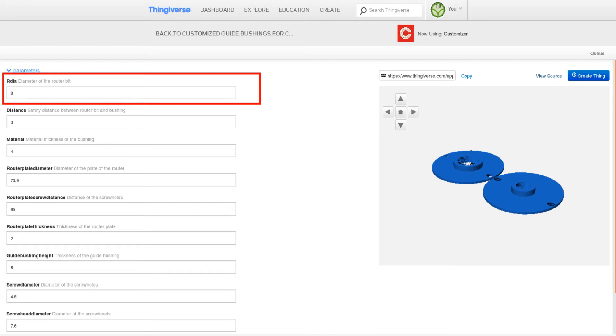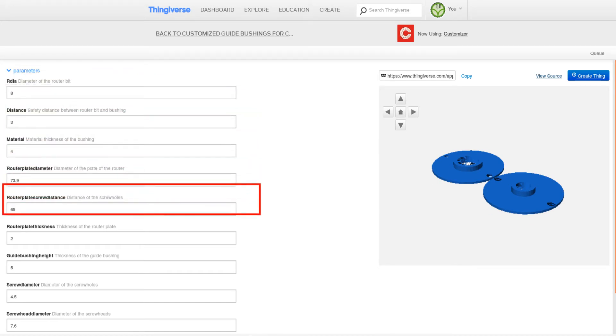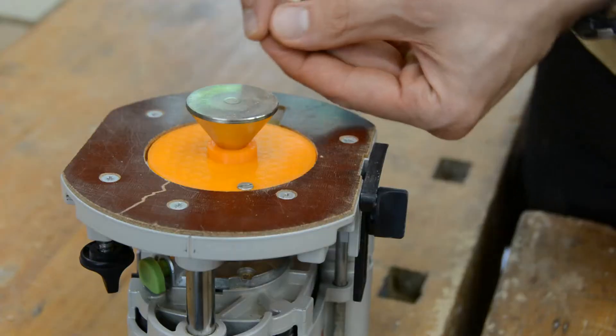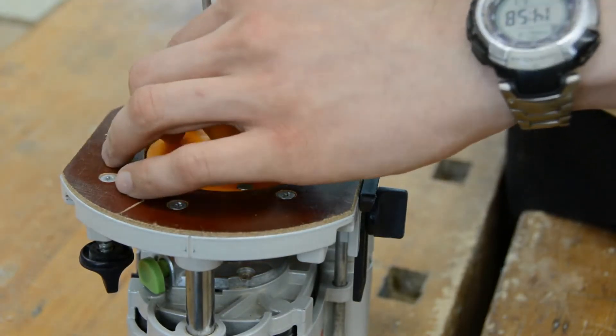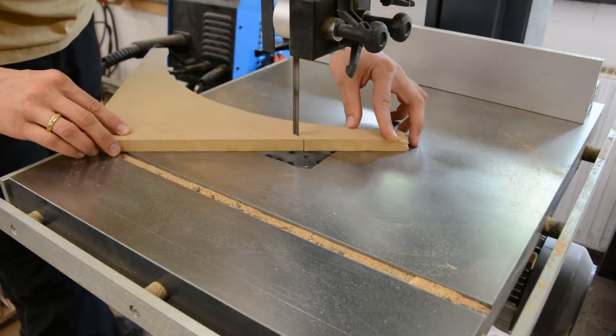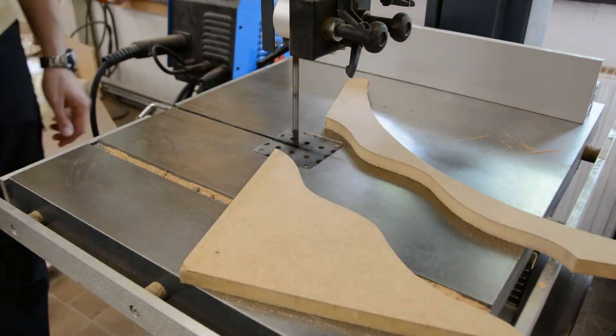You just input the size of your router bit, the size of the router base plate, as well as the distance of the screw holes, and you get a set of two guide bushings for your router. After printing them you can install them as you would install a regular guide bushing. The first half of the template is created on the bandsaw and is only limited by your imagination and the diameter of the smaller bushing.